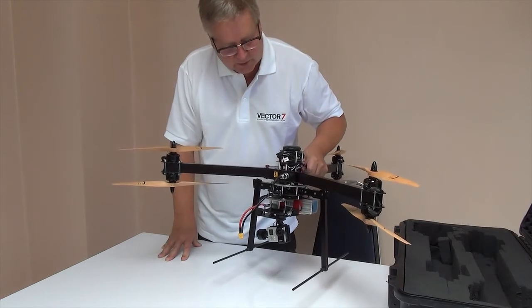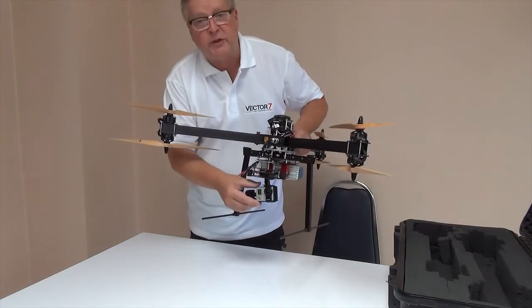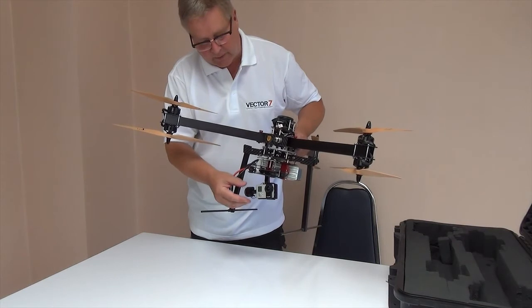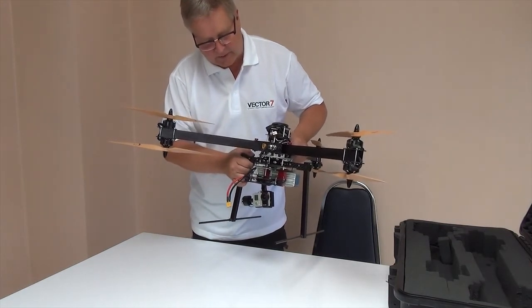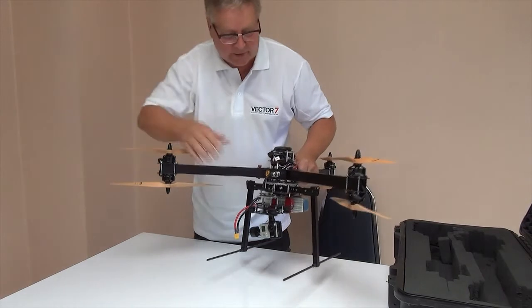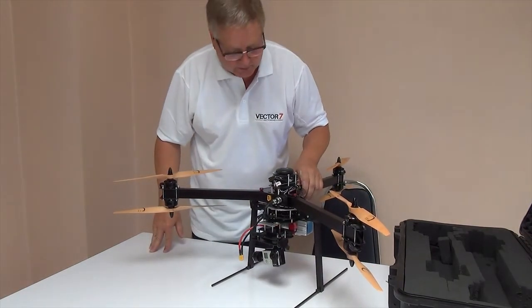However, it's not wise to use all that weight. It really comes down to which camera you want to use. Here I have a GoPro 3, and there can also be a gimbal for a Sony NEX5. With the Sony NEX5 and a combination of battery, the typical flight times would be between 10 to 20 minutes.